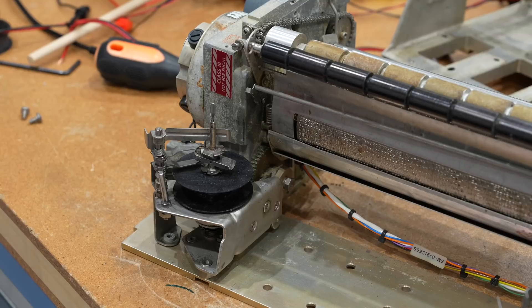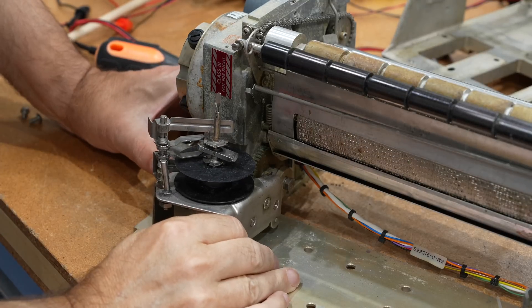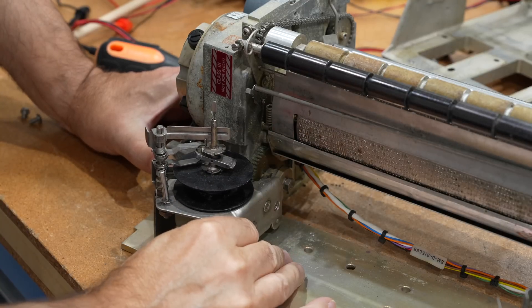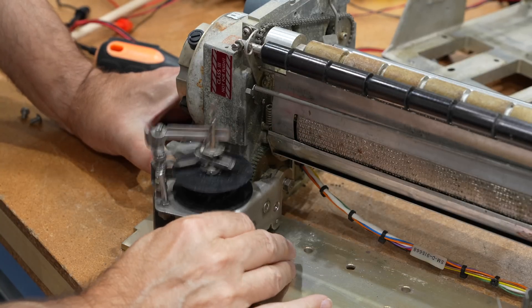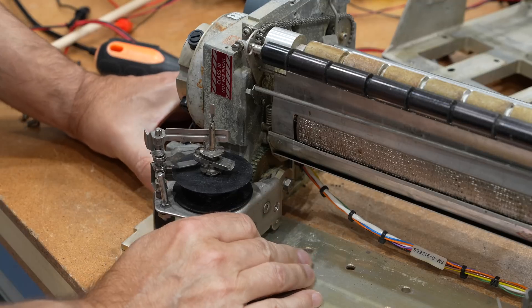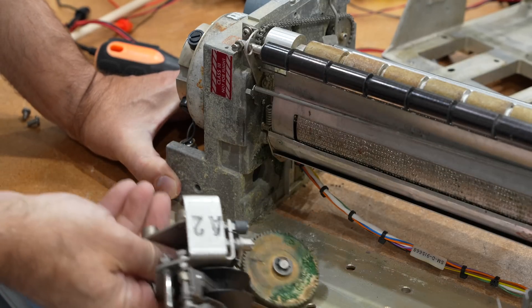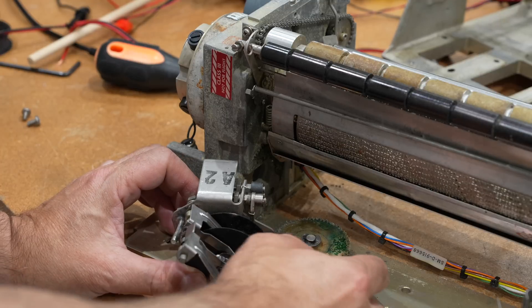I think that's my problem — normally that should come out, but since this gear is stuck to the plate it won't. I have to pry. There you go — it's the grease.